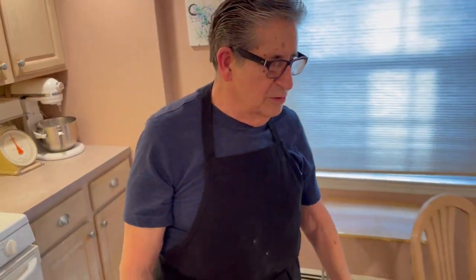Hi everybody, welcome back to Cooking with Grandpa. Joe here and Lorenzo doing another video. Today we're going to make baked ziti. It's kind of a simple dish to make — a quick dish if you need something for dinner. We're going to start; I'll go over and show you the ingredients and start telling you what's up.